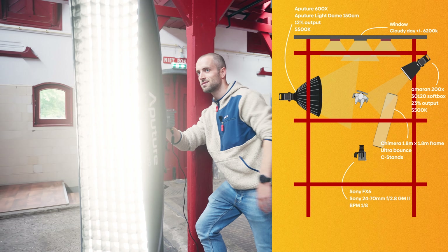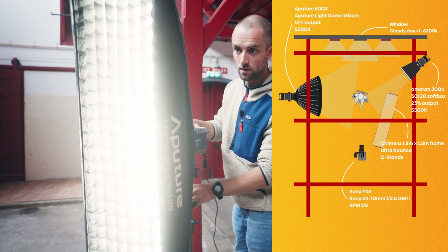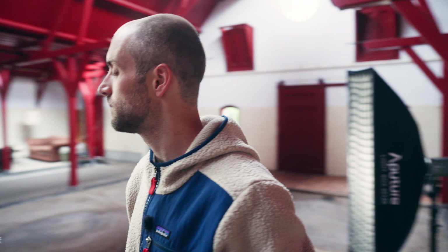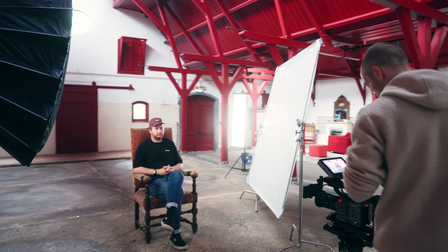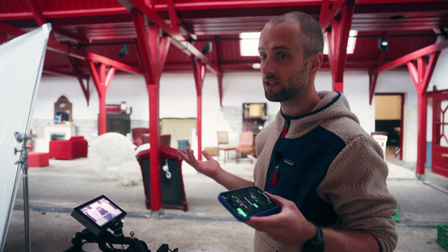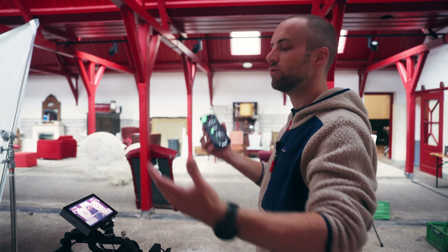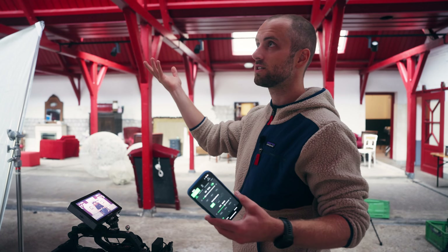This is the Amaran 200X, which is a bicolored light, which is nice. What I personally always try to achieve is as natural an image as I can regarding the light. It's very important that you look around the room — it doesn't make sense to put a tungsten light source in here because it's around 6,500 Kelvin outside, so you need to be wary of that.